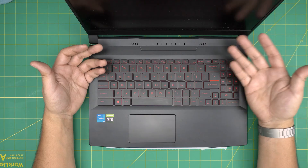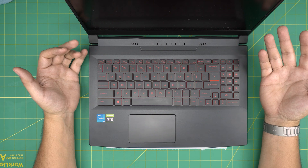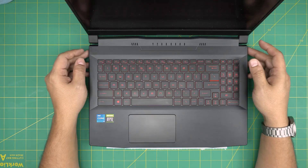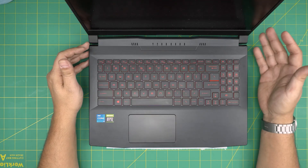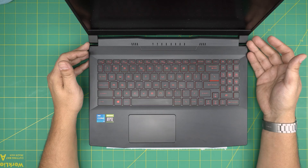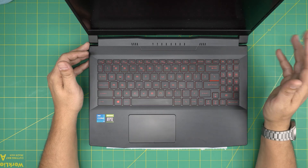You might want to repaste and clean up your laptop once every year at least, depending on how often you use it and the environment — how dusty it is. Through my experience, most people do need thermal paste replacement and fan system cleaning every year, or at least every 16 months.